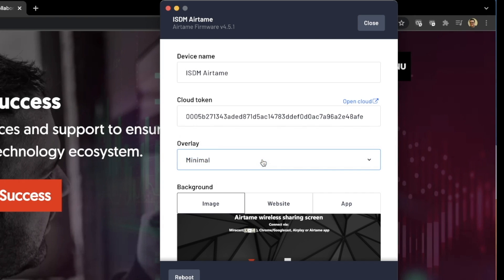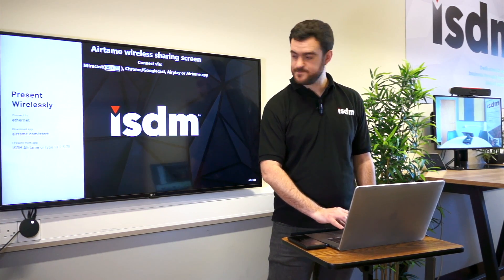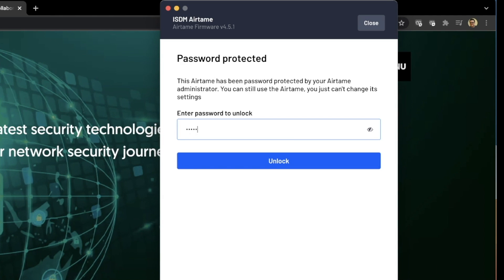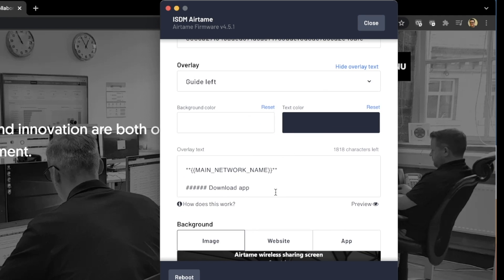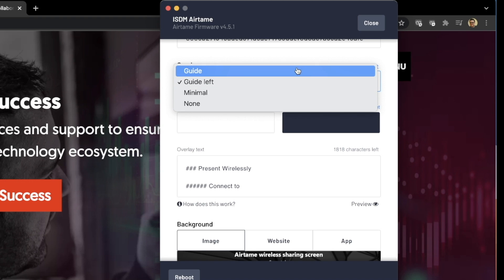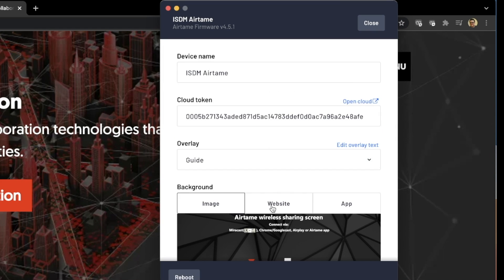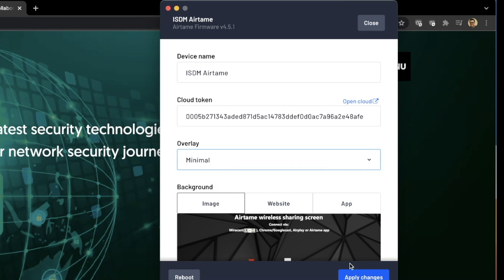It says overlay 'minimal' on here — that's because I've got just the small minimal IP information. But if I go to 'guide left' and apply that change, you can now see on the screen it says 'present wisely,' shows what it's connected to, download the app to start, and the name of the device. You can change all of the text in there as well. You can click 'edit overlay text' and change the color of the text, background, and all the text available. I'll put it back to minimal — you can have none as well. And that's pretty much all the settings you'd need as an administrator.